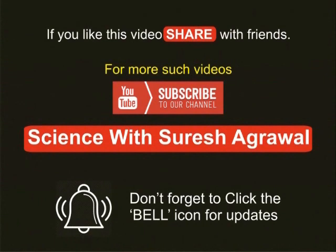If you like this video, share it with friends. For more such videos, subscribe to the YouTube channel Science with Suresh Agarwal. Don't forget to click the bell icon for updates.